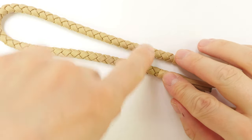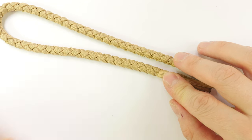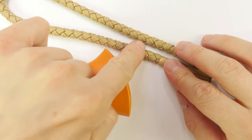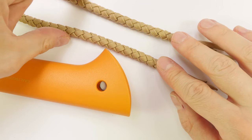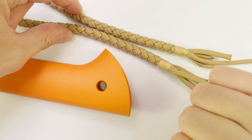We're now going to feed our lanyard through the hole in our axe, and then we're going to finish by covering the whippings as well as adding a Spanish ring knot here at the top. So let's do it!